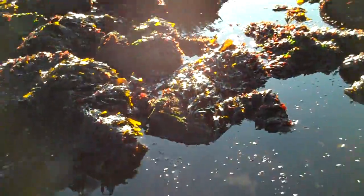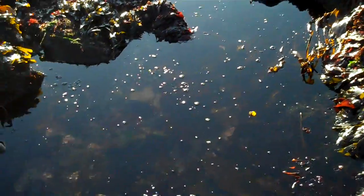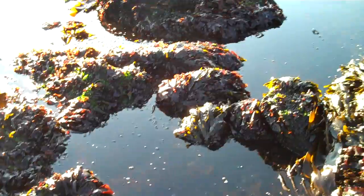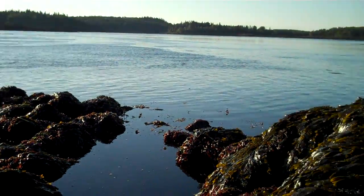There's edible kelp, there's the sugar kelp, there's the horsetail kelp. This morning I'm looking for the sugar kelp, and this is a little bit of a tidepool.